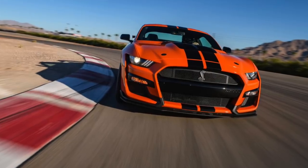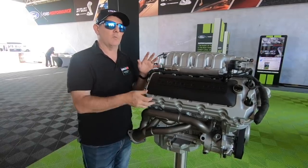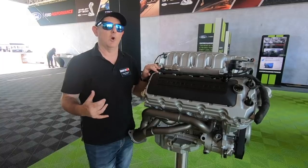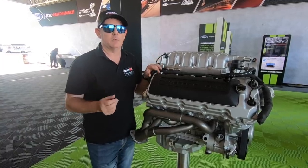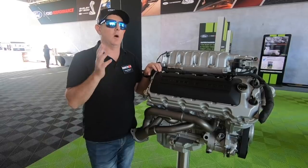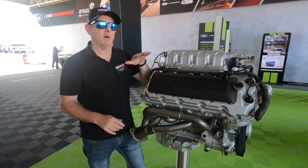The seven-speed DCT keeps you always in the power band for maximum power and torque. On the road course, even on a track we'd never been on before, you exit a corner, roll the power on, and it's already in the right gear — no downshifting, no fumbling. The upshifts are smooth and don't kick the car around. Billy Johnson said plant it to the mat coming off the corner, and that's exactly what we did.